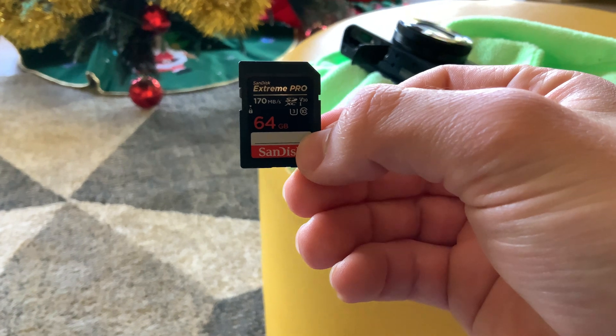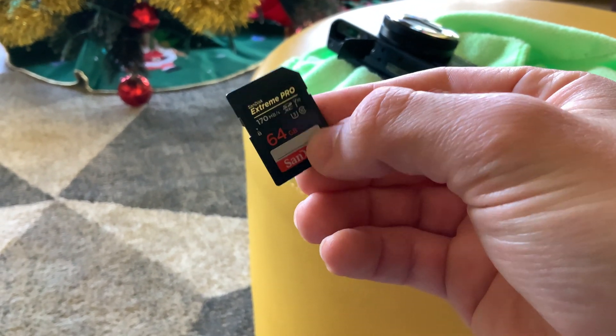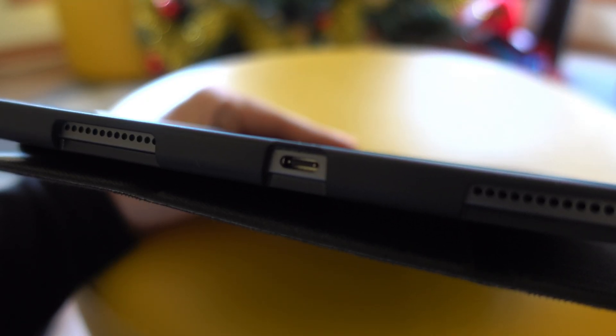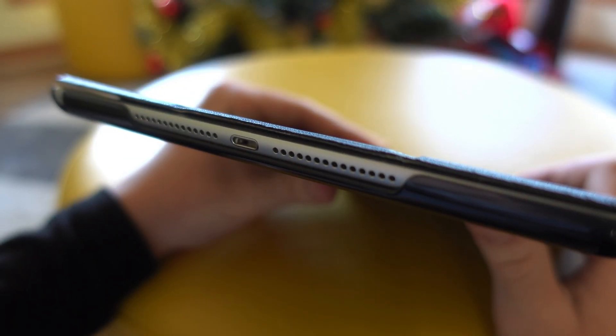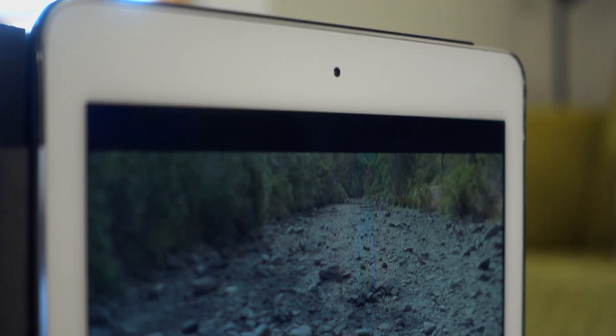This SD card contains the footage we need, and the first step is to simply get it onto the iPad. This isn't nearly as simple as doing so on an iPad Pro, as the iPad Air 2 lacks the USB-C port which allows for greater connectivity — rather, we are stuck with the old Lightning port. Luckily, Apple does make a Lightning to SD card adapter, so transferring the footage isn't too difficult. Now that we have the footage on the iPad, we can load up LumaFusion and begin the video editing process.